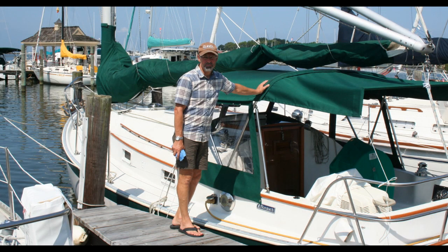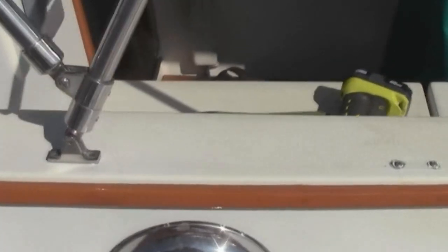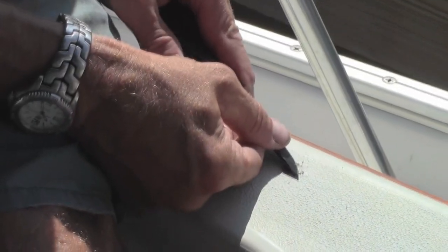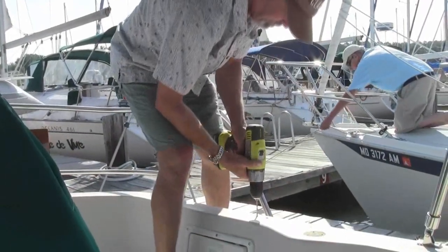When my boat neighbor Dan had his new Dodger and Bimini put on, they had to move the supports a little bit, which left a couple of holes in his deck. Rather than fill them with just caulking, I talked to him about filling them with epoxy. In preparation of filling the holes, Dan cleaned away all the old caulking.